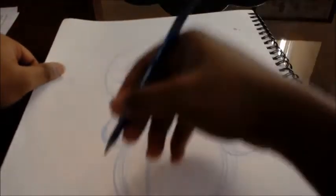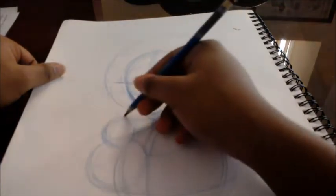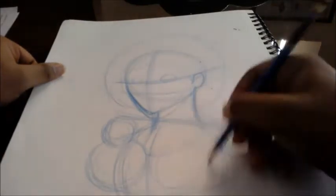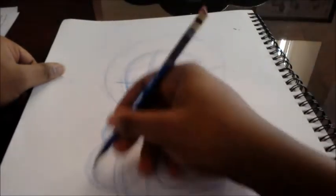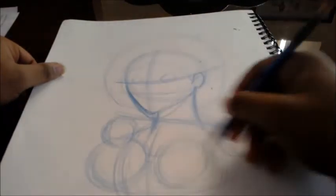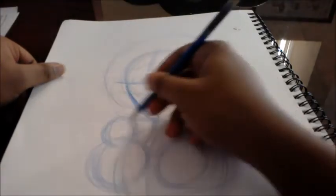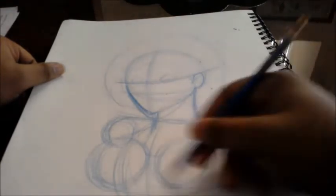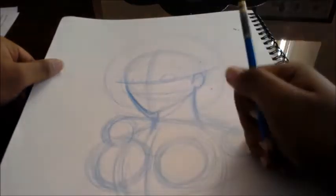I'm going to draw the breast area. Breasts are basically just circles — huge circles. I can feel that people are going to be immature about this, so here come the immature comments. I think I made the breasts a little too large — I'm not trying to make them large, but breasts do come in different shapes and sizes.